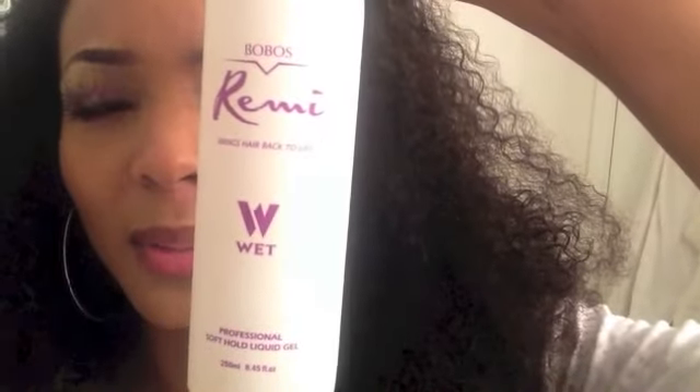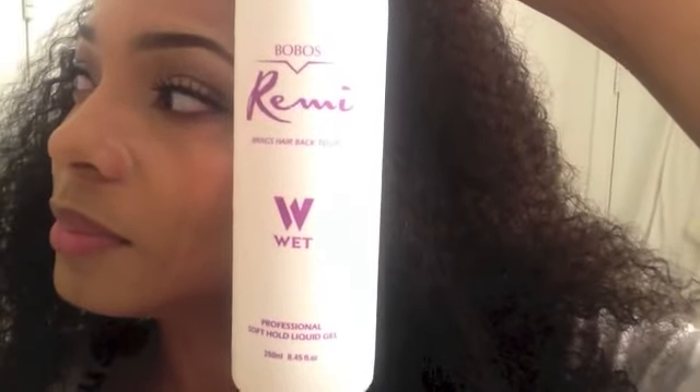If I do the hair wet and put whatever I need on it — this is what I've been putting on it: Bubbles Remy 'Brings Hair Back to Life.' I got this from TJ Maxx or somewhere like that. Then I'll spray it down with water and conditioner.